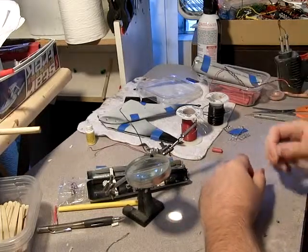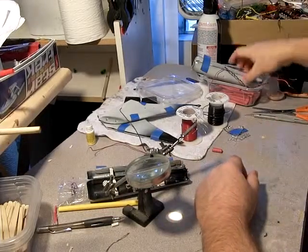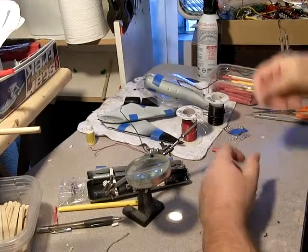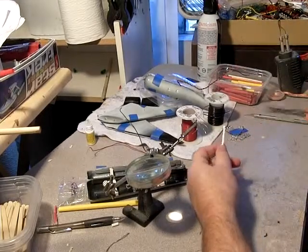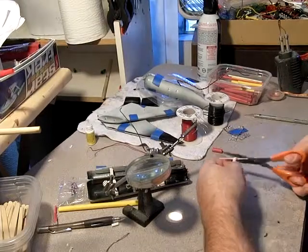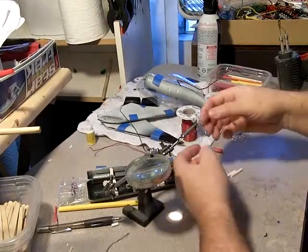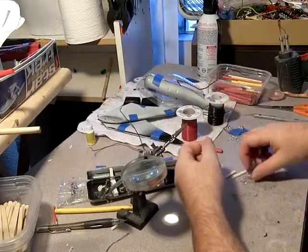Really, the slightest dab of solder is good enough to do the work for you. This is heat shrink — comes in various widths and lengths. If you go to a place like Radio Shack, you're going to get really done over hard on their prices.